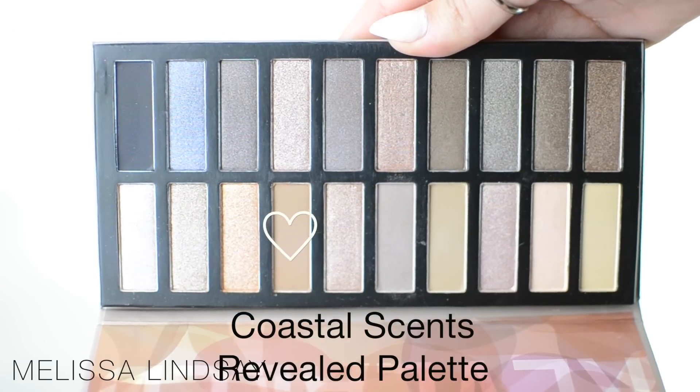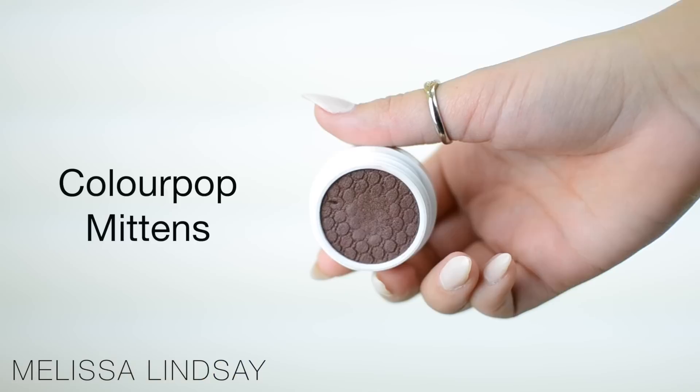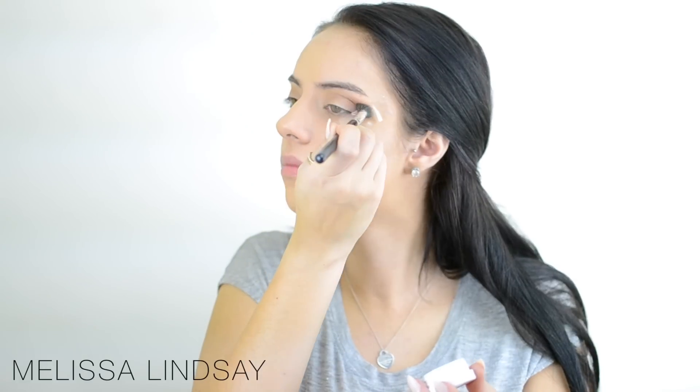To begin, I want to take this light brown matte shade from the Coastal Scents Revealed palette that I got in last month's BoxyCharm and use it as my transition shade. And then Mittens from ColourPop to deepen up that crease a little bit, but focusing that more on the outer V.